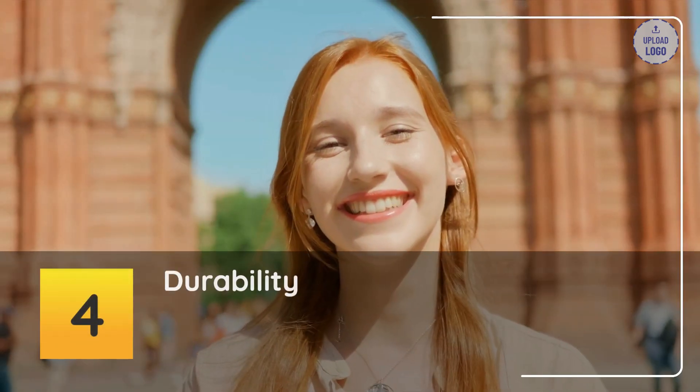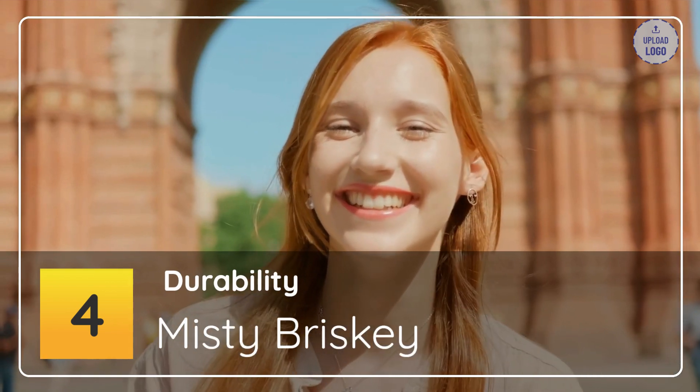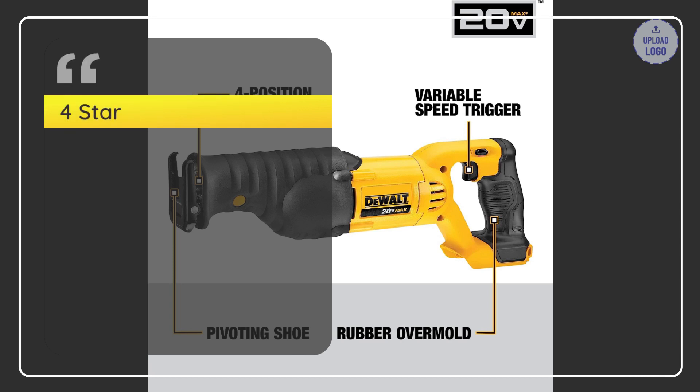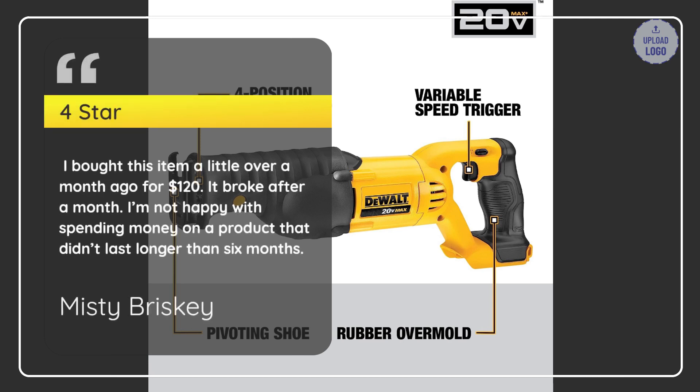Number 4: Durability. Misty Brisky — 4 Star. I bought this item a little over a month ago for $120. It broke after a month. I'm not happy with spending money on a product that didn't last longer than 6 months. — Misty Brisky.